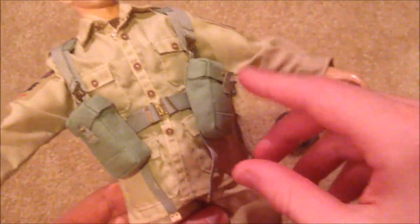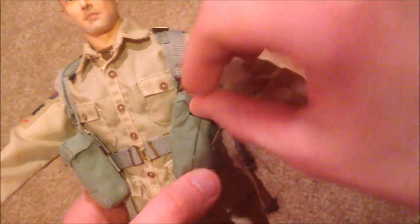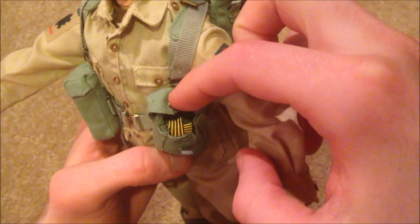Moving on to his equipment — we've got two pouches here, and I do have ammo in one of these pouches. He came with a lot of extra clips, which I put inside. You can see them — a lot of extra clips for his rifle.